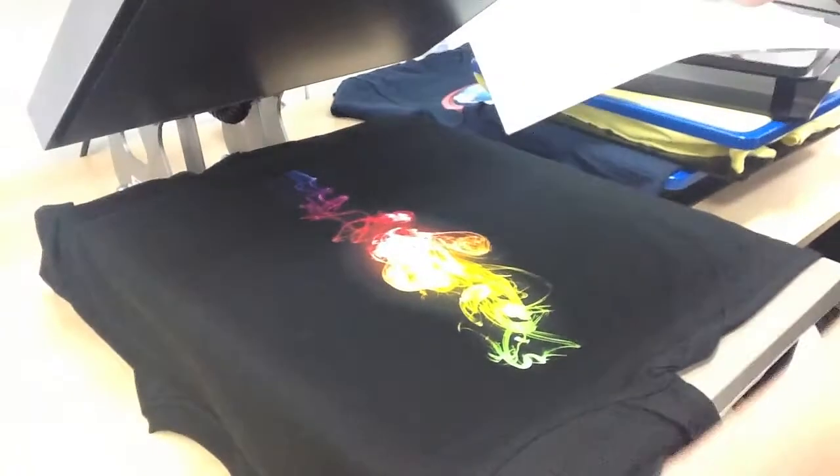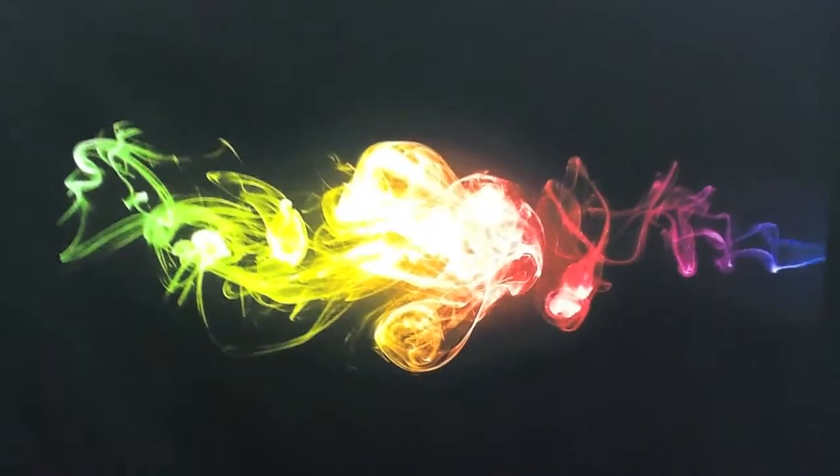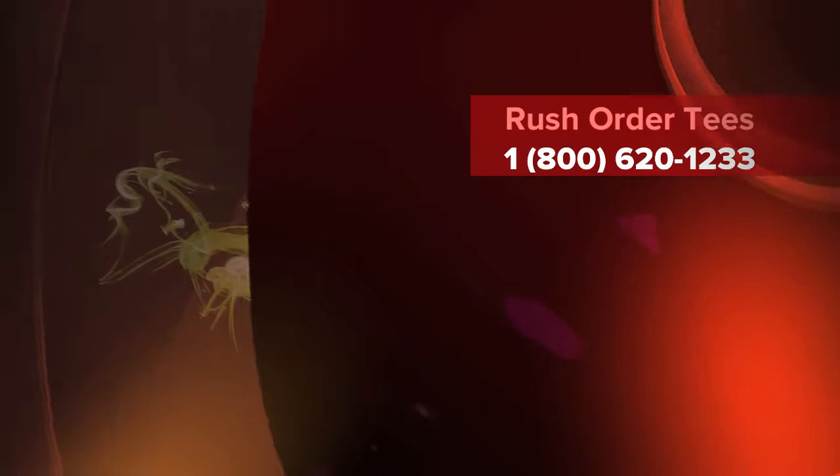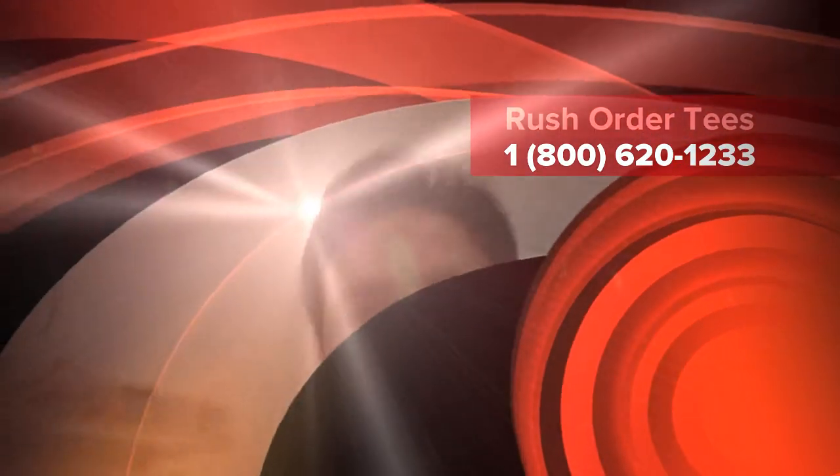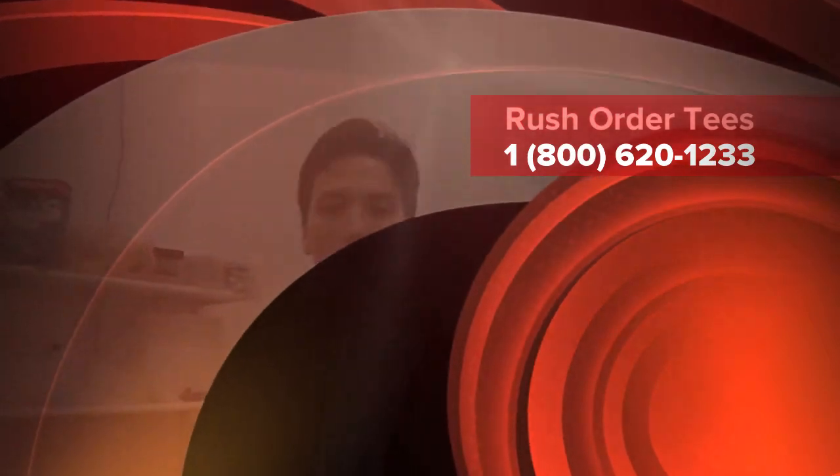All right, so now that this is pressed twice, this is basically done. If you zoom in there you can see how good the color is. That's it. Thanks for watching. Click the link below or visit RushOrderTees.com.